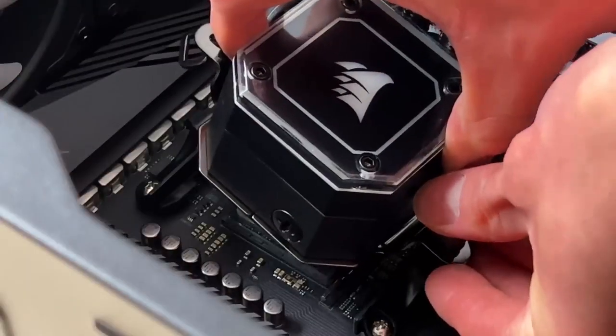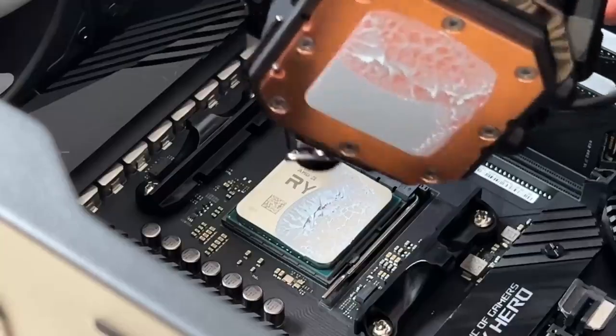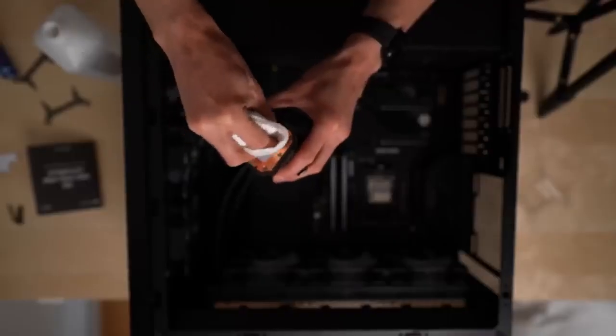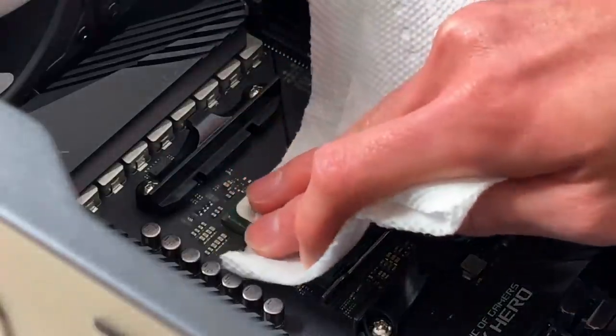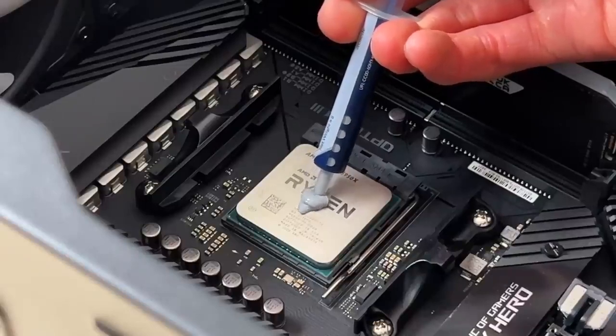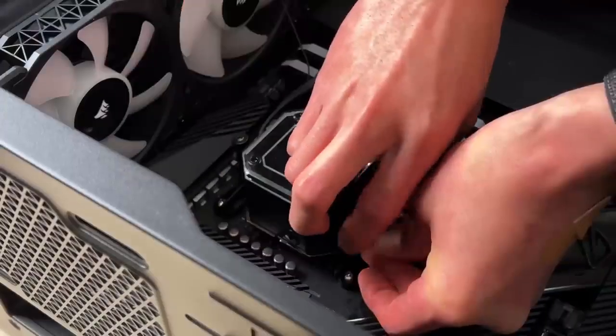But surprise surprise, I managed to mess that up. So I used some rubbing alcohol to clean off the pump header and CPU, and then I tried to apply some of my own thermal paste. I had to buy some more thermal paste — I think I was a bit zealous with my application and probably used way too much, but I wasn't going to go through that again, so I just carried on. After a bit more struggling, I finally managed to screw the pump header in place. Thank god.